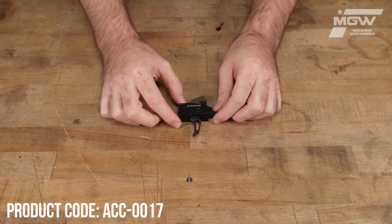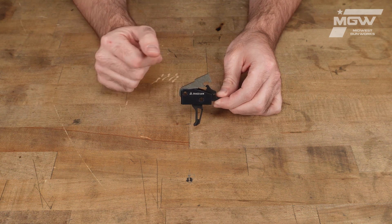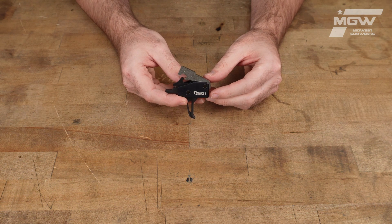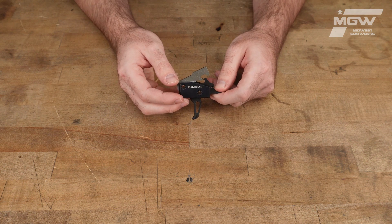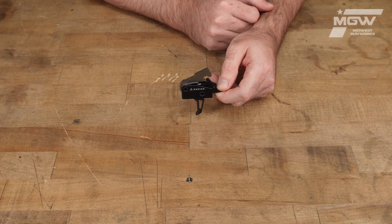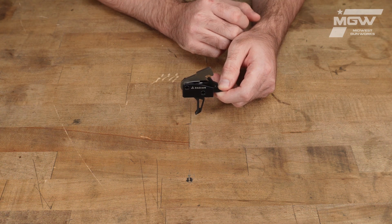Welcome back everybody. Today let's take a quick look at the Vortex-FB trigger assembly developed by Radian Weapons and assembled by Timney Triggers for the AR-15 firearm platform. The Vortex-FB provides the end user a crisp 3.5 to 4 pound trigger break with a soft reset, making it great for use in long-range and competition applications.